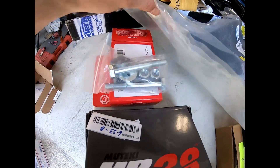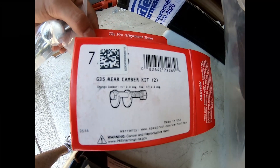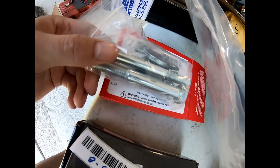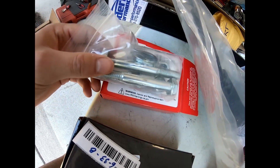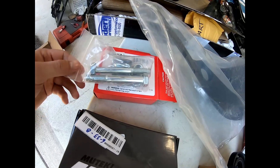Because I am lowering it, I have this rear camber kit. This is also from Modern Performance. These will be put in the rear — there's a spot for these that will adjust the camber so it's not crazy once you lower the car, because that will greatly affect it.